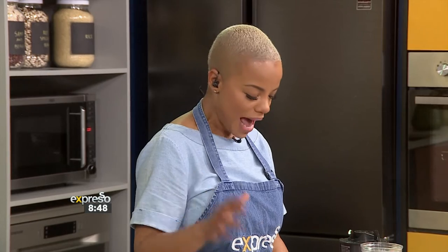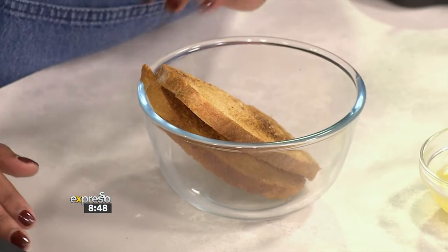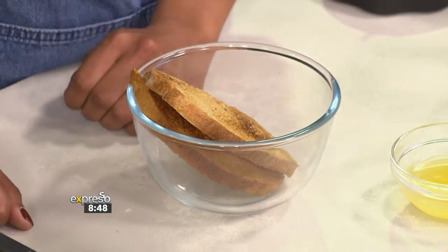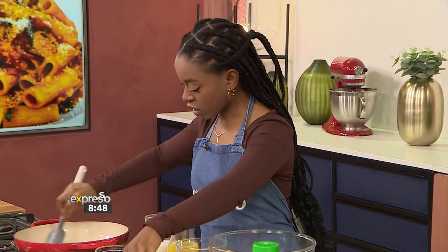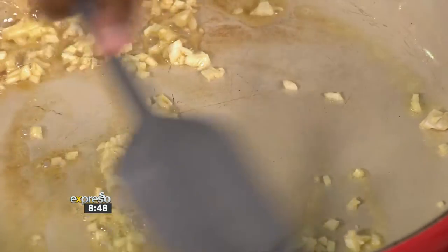Put that on the CV, everybody. So we have this now — this is toasted beautifully. And then what is next? In here I've got some butter, and then I'm going to add our garlic, and then in the blender you're going to put in the bread, some parsley, and butter.